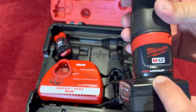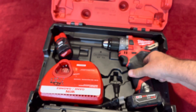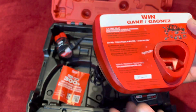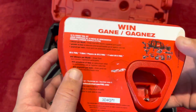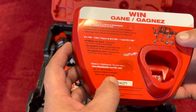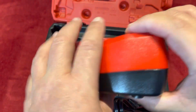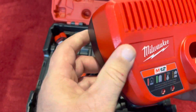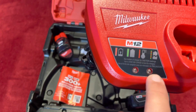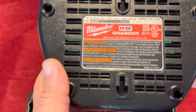So pretty good deal. This is the M12 Red Lithium XC 4.0 — this is the battery I was after, which is very important and very handy, with the box. Here you got the charger — I already have one of these chargers. Here's the charger and all the tools that work with it. Here it tells you the state of the charge, and the model number is on the bottom. This is pretty cool.